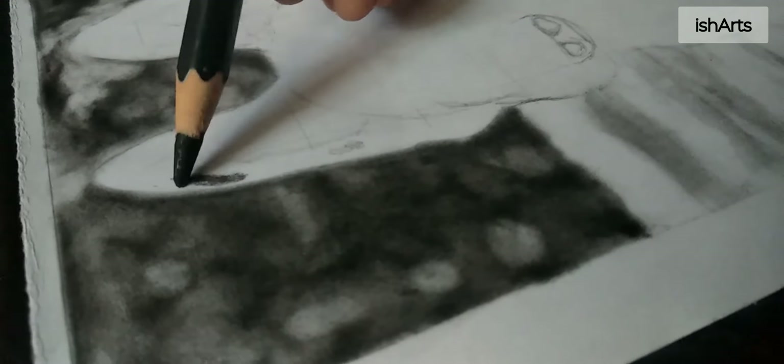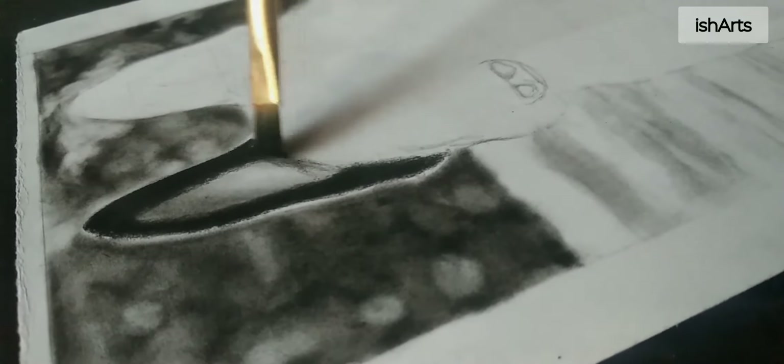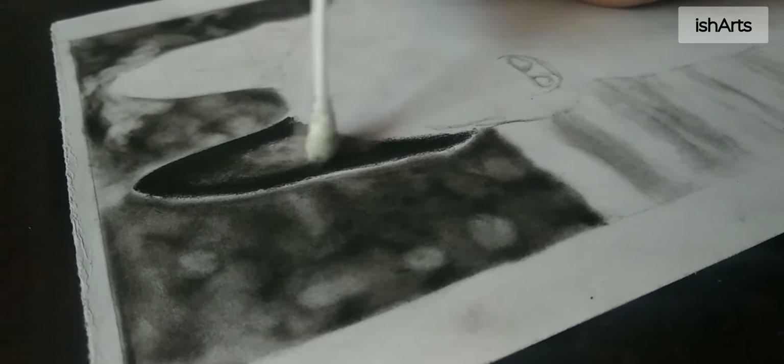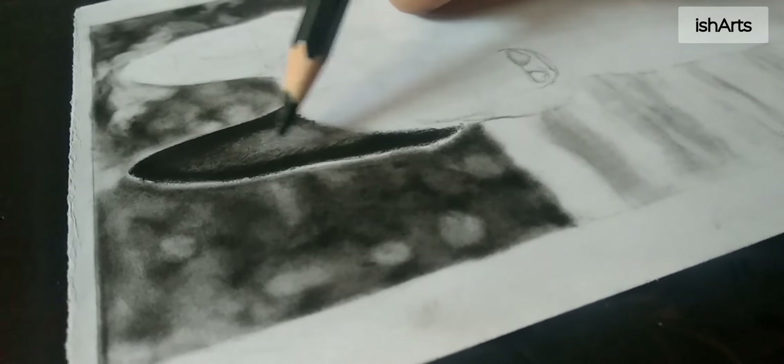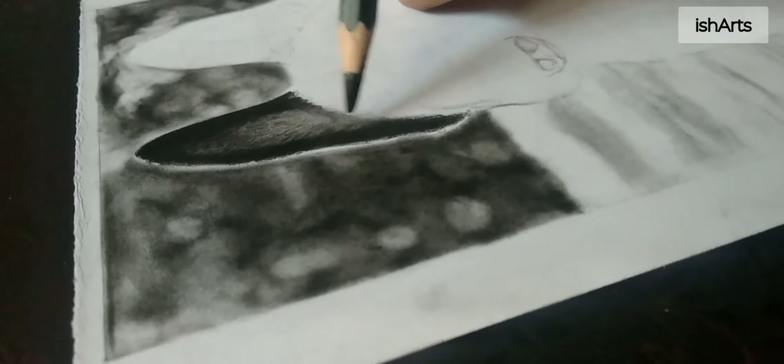Now let's move further to draw the pup. I'm using the charcoal pencil directly on the paper for drawing the ears and the whole body of the pup. Then I'm using a flat brush and an earbud for blending, and adding some little furs over the ear.